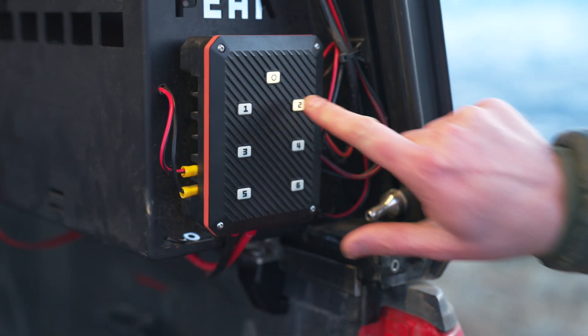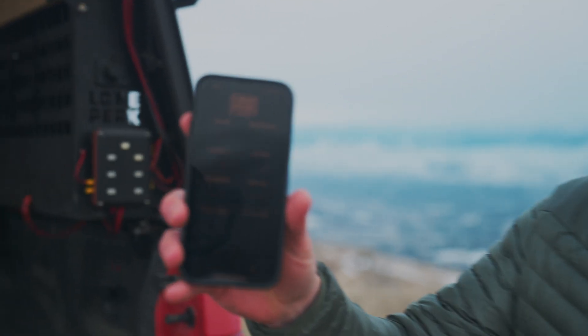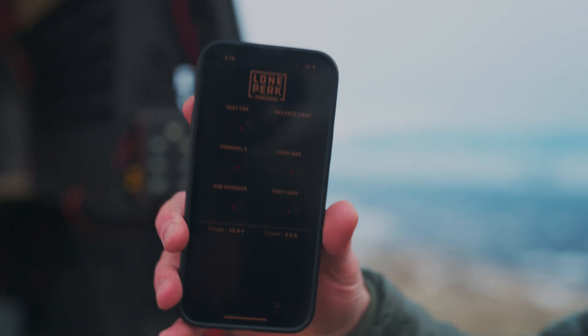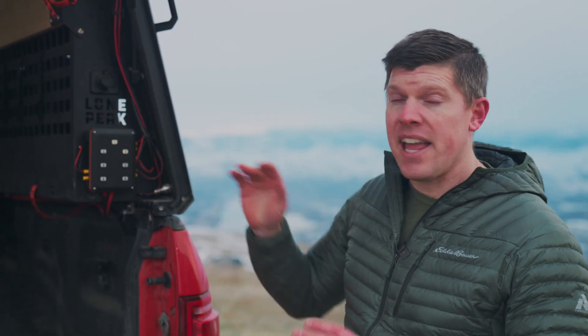This is Juice Box. It's a junction box where you have physical buttons to switch up to six channels. You can also use an iOS or Android app to do the same. So if you're standing next to your truck you can use the physical buttons, or use the app from inside the camper. You're also welcome to just get the 12-volt wiring and LED lighting kit and use your own junction box if you already have gear you want to use.